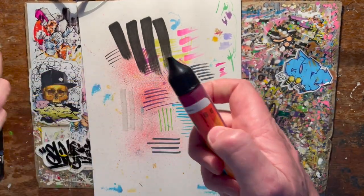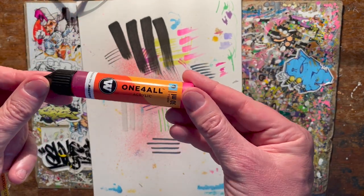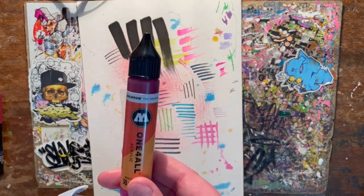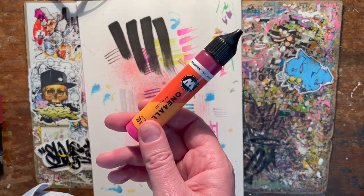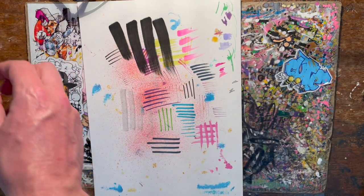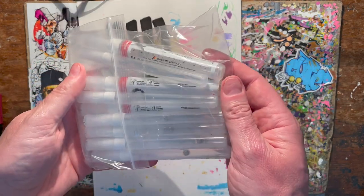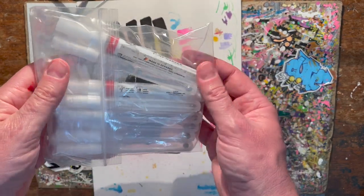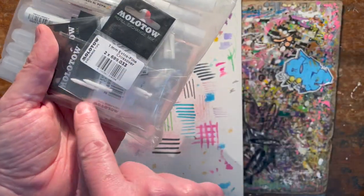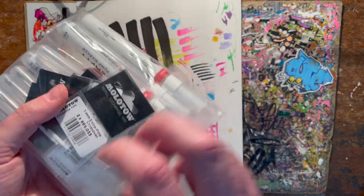The Molotovs are refillable with One4All acrylic paint — it's a bit fiddly but you can do it, and you can mix your own colors. They do empty markers which I've got a bunch of, so you can mix up your own colors and create your own shades. I've also got a bunch of nibs — some fat ones, some skinny ones, some super skinnies. Always good to have extra supplies to hand.